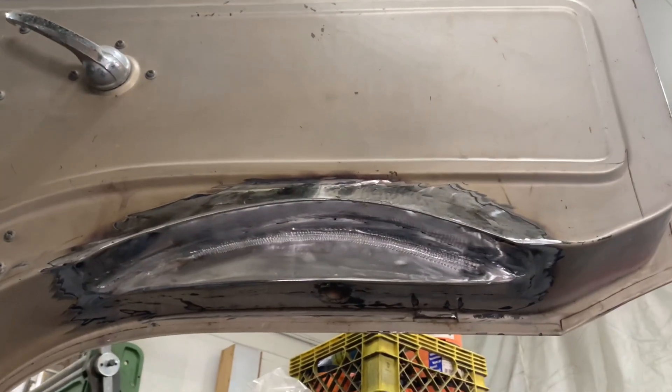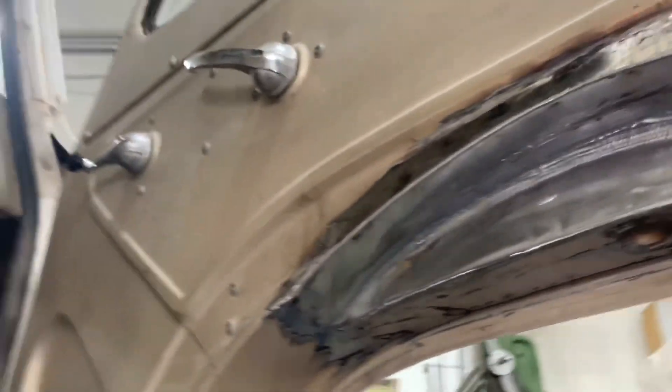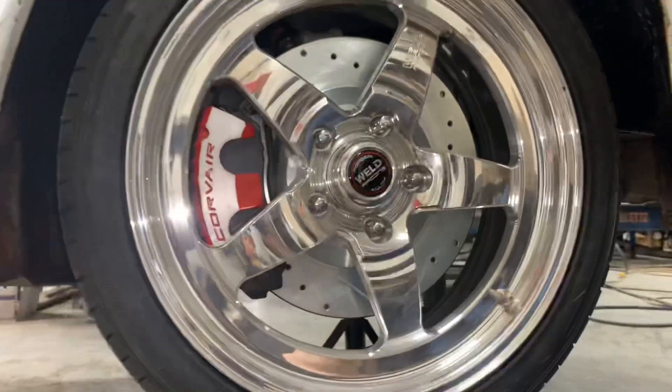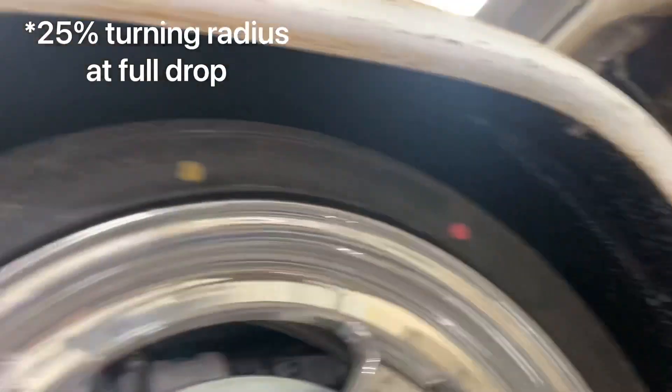This is probably one of the few vehicles out there that has six tubs on it to make clearance for the wheels. Both of the doors had to be clearanced, but the windows still roll down the way they should, just to clear the tubs when this thing is at full drop. There is still about 25% turning radius the way we've got the wheel offset and the clearance up underneath there.